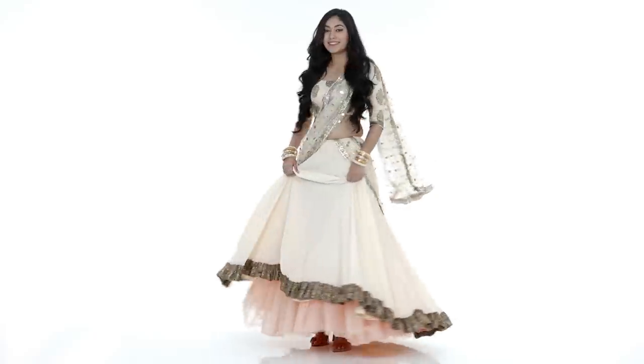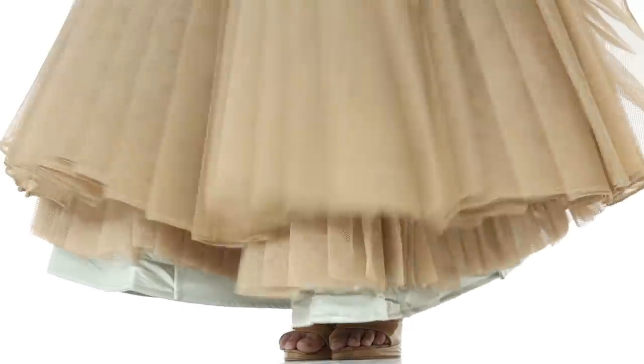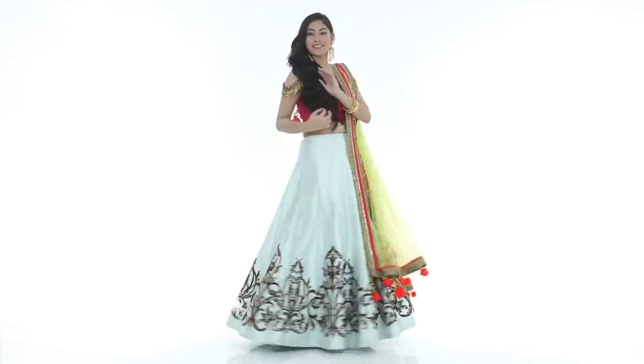This mainly depends on the fabric of your lehenga. So if you have a chiffon lehenga, opt for a double can-can. And if it's a raw silk lehenga, then a single can-can would work well.